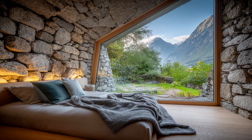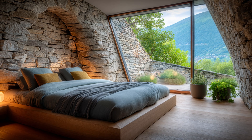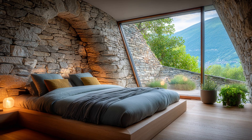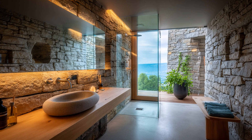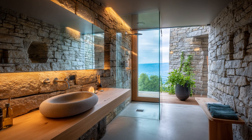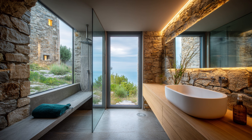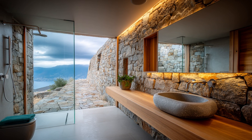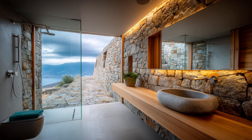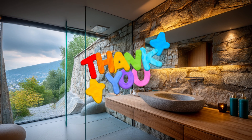Thanks so much for watching. We hope you enjoyed exploring the hidden craftsmanship behind these tiny Swiss hillside homes. If you found this video inspiring or learned something new, don't forget to like, subscribe, and share it with someone who loves smart architecture. Your support helps us keep creating meaningful content like this. Feel free to leave a comment — we'd love to hear what kind of house you'd build on a hill. Until next time, stay cozy and creative.